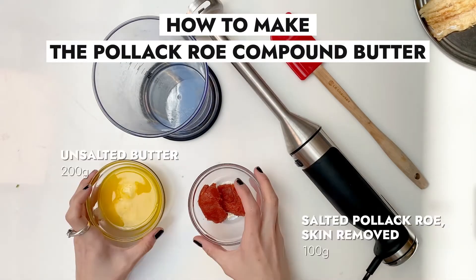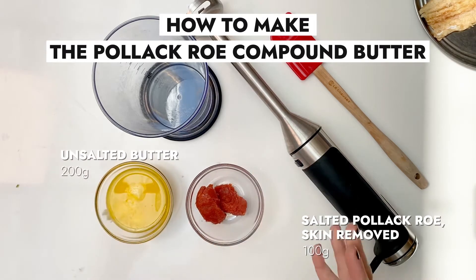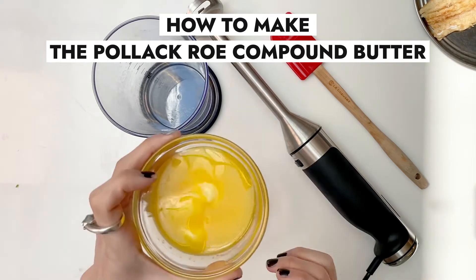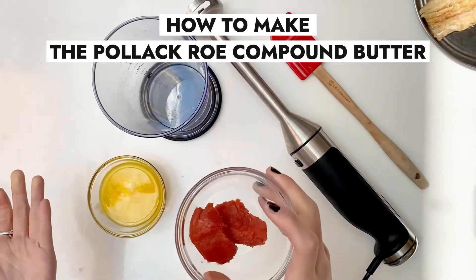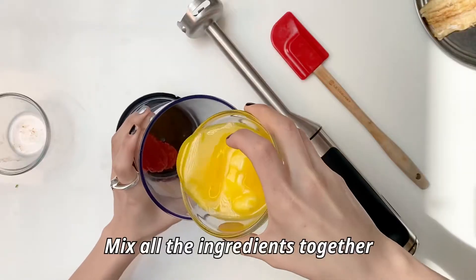We have to prepare the salted Pollock butter the night before because we need time for it to solidify. I've already melted some of the butter, and here is the Pollock Roe. Just gonna place them into a mixer and mix them up together.